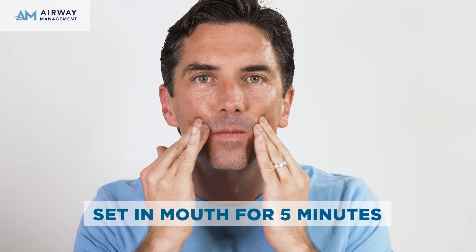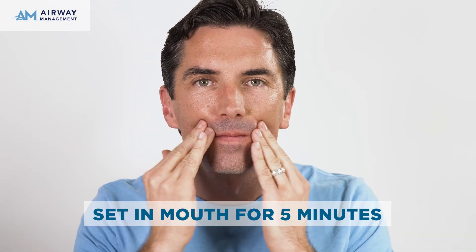You may want to use your tongue to push up on the Aligner to mold to the inside of your teeth. Using your thumb, create a slight dip in the middle so that the AM Aligner dips down over the bottom front teeth. Continue molding to the sides and let it set in the mouth for 5 minutes.